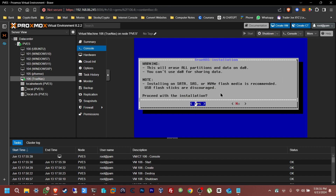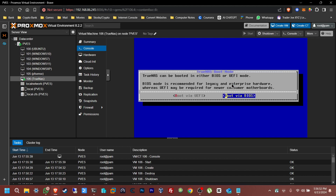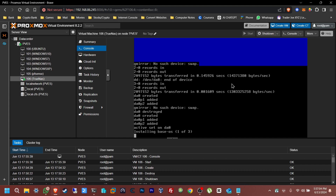Click Yes — there's nothing there to worry about. Now set a password — this is going to be the root password you'll use to log into the web UI. Don't forget this password or you'll have to redo the entire process. Click OK, then select BIOS and leave that default. This is going to take a few minutes, so I'll fast forward.